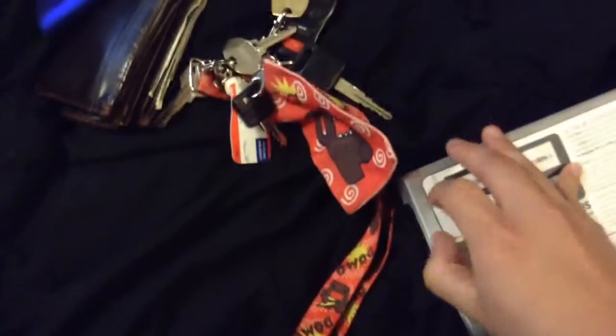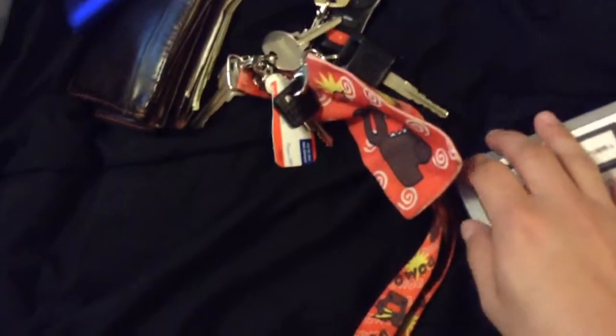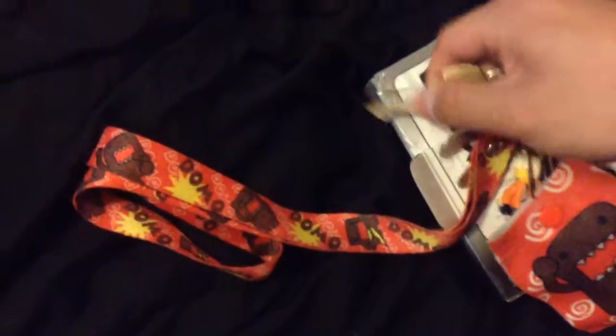Here is my 3DS XL unboxing video with my keys and stuff. Let's just move this over here — actually let's use this as a tool to open this thing. Doing this with one hand again. Finally got it open, or finally got the tape off.